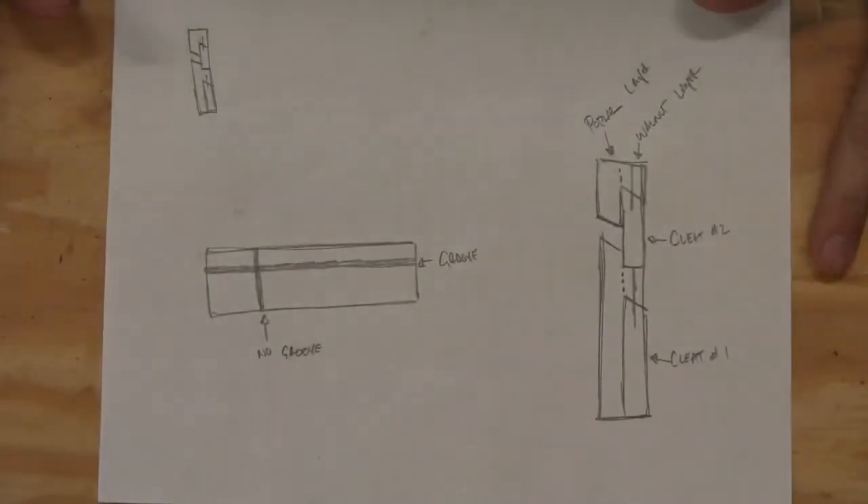This project was inspired by Chris Salamone's Simple Wall Organizer video. I'll put a link to it in the description if you haven't seen it already.